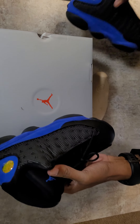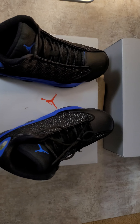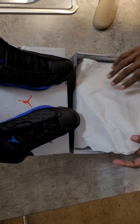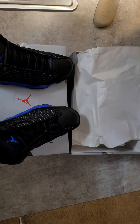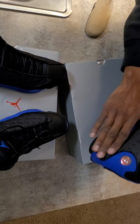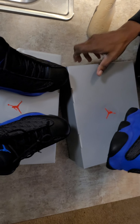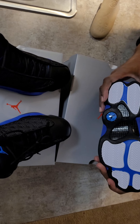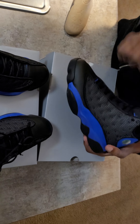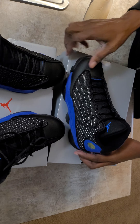Overall, nice shoe. The size 8 and 8 and a half are basically the same — same shoe, different size. Next week I'll be debuting the Reverse Flu Game 13s as well — believe they come out on a Saturday. These just dropped today, fresh from the store.